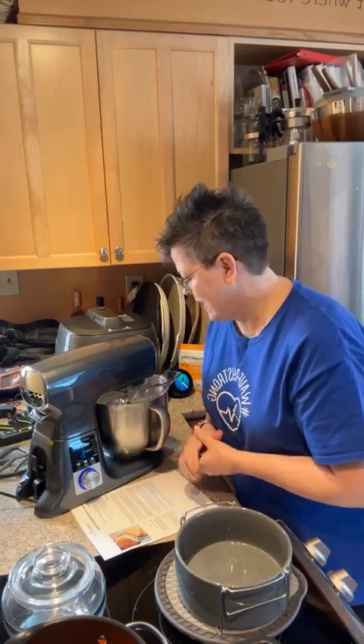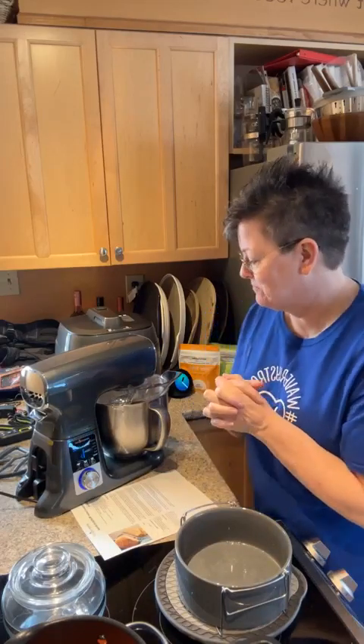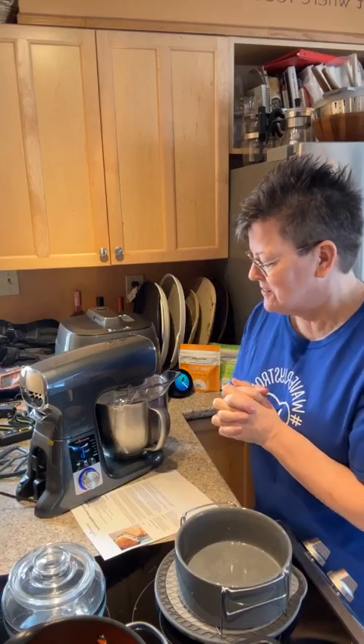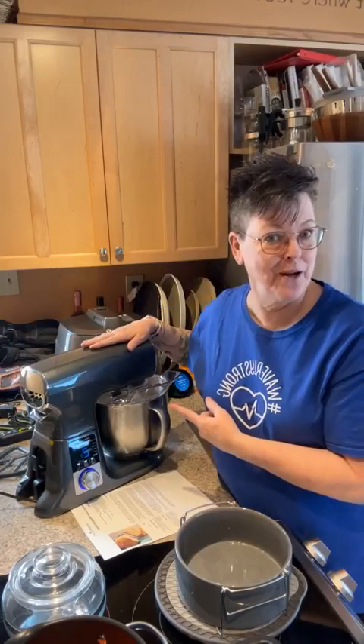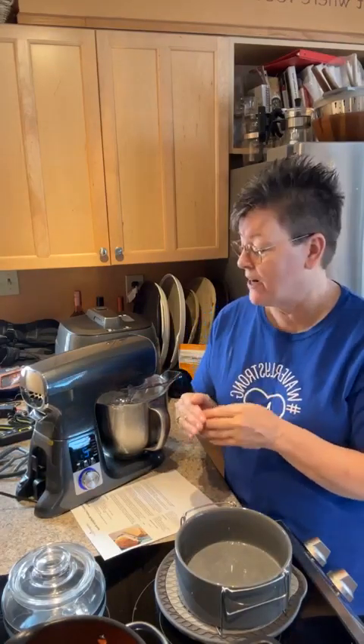We're already a minute in and it almost has all the flour incorporated — no poof of flour anywhere! This thing is so sleek. Now we're ramping up to speed two. It's picking up all the dough around the bowl, balling it up around the hook and continuing to knead. If you don't have a stand mixer, now is a great time — it's currently available for 60% off, which is a huge discount. It comes with the beater, scraping beater, dough hook, and a whip.